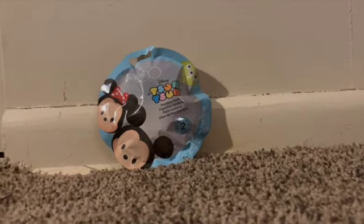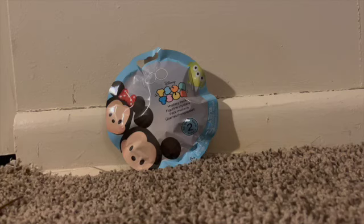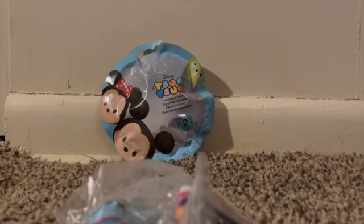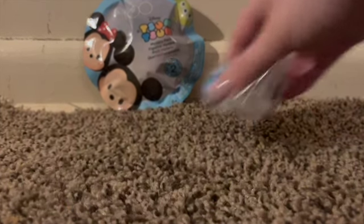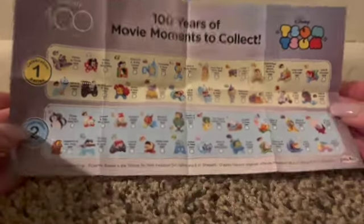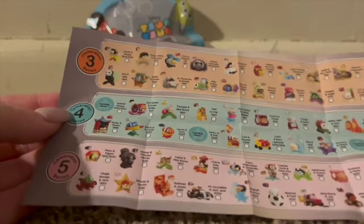I'm sorry, my camera is not cooperating today. I totally forgot my scissors but I need to get them. Okay, camera please cooperate — I think I got it, fingers crossed. I'm going to open up the checklist here before we get into it. There are two series here, and then three more on the back. I don't know when those are coming out because a lot of them say 'coming soon.'